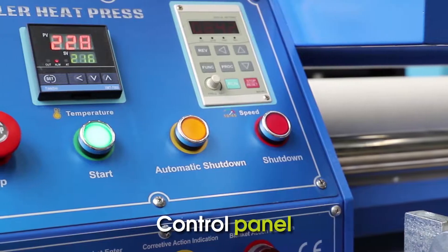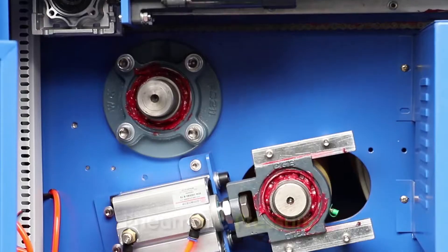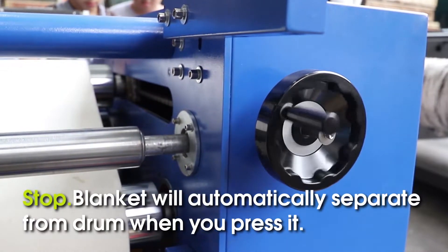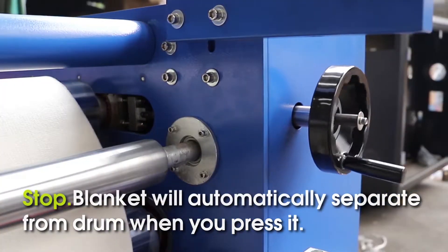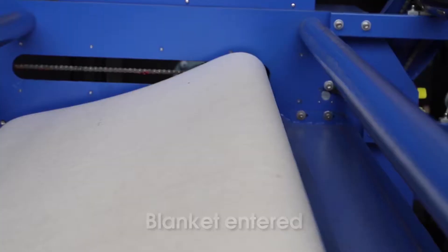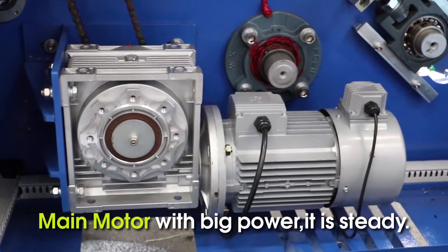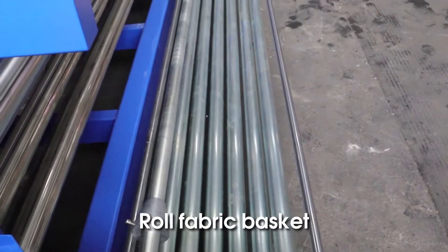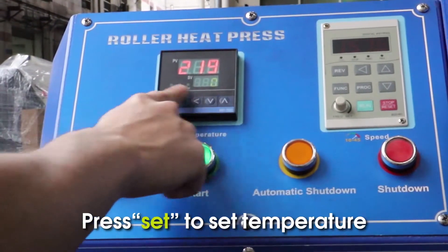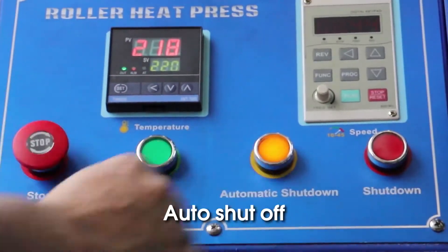Control Panel. Accurate auto-blanket alignment, pneumatic pressure. Stop — blanket will automatically separate from drum when you press it. Push blanket, enter blanket entered. No max filter for uniform printing. Main motor with big power. Long fabric basket. Press Start to turn off machine, press Set to set temperature. Turn frequently. Set speed of drum. Auto shut-off pressure.